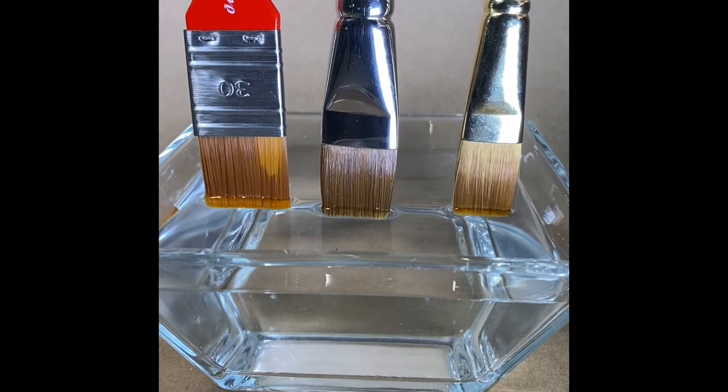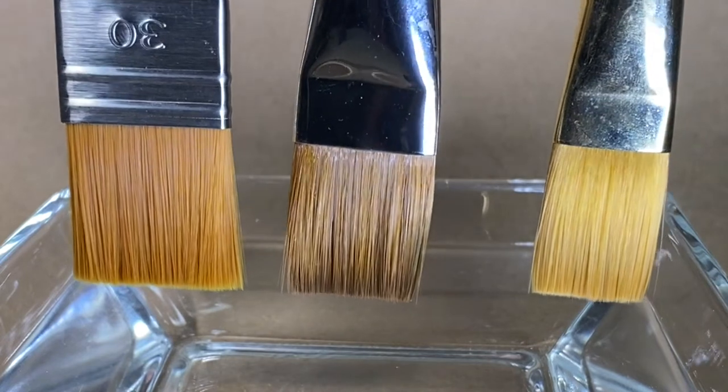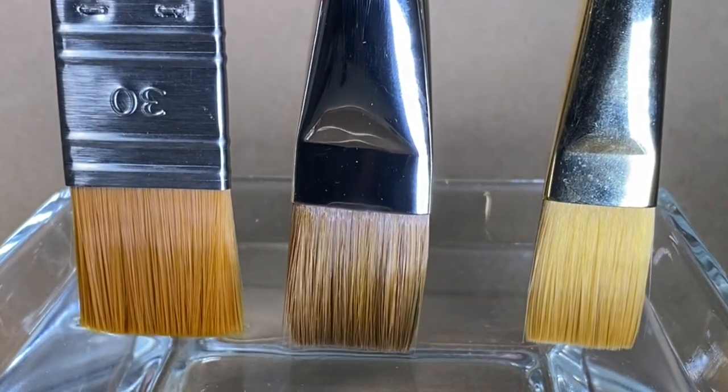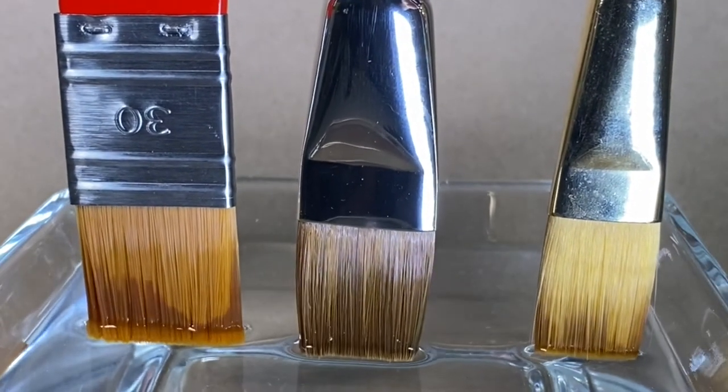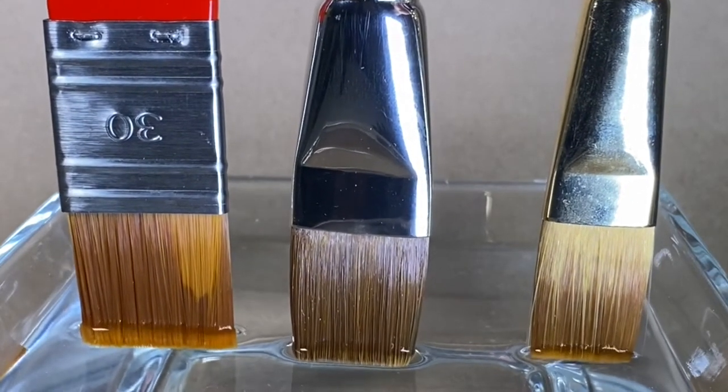It was the middle brush that won. Watch again in real time. It almost gathers up the water instantly. Da Vinci Brush Company's new synthetic sable brush, the Calineo, definitely won the race.